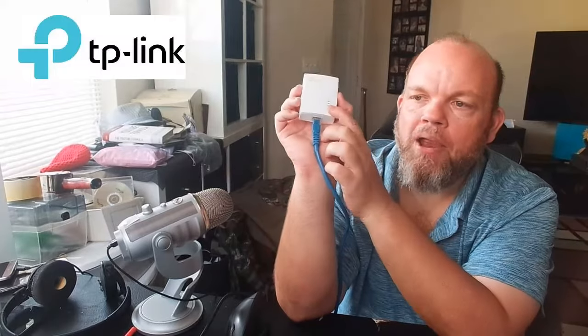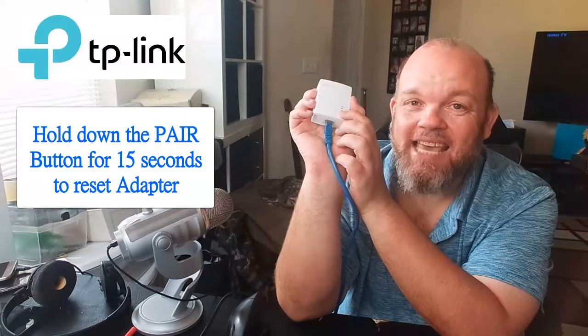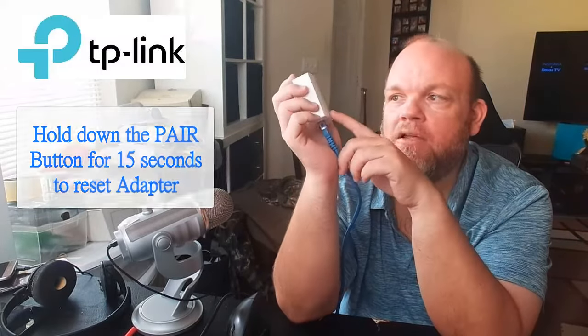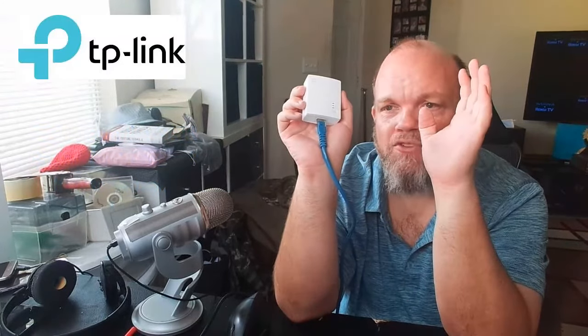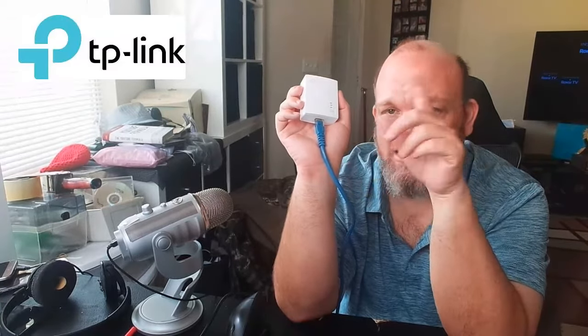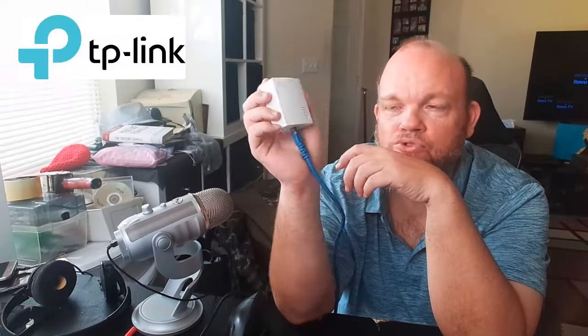While it's plugged into the wall, hold down the pair button for 15 seconds and don't let go — that's doing a full factory reset. The green light will be on or blinking, and then after 15 seconds the lights are going to completely shut off, and then they're going to turn back on — then release. Make sure you do this to all the adapters, and then it's ready to start pairing again.